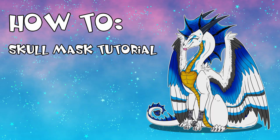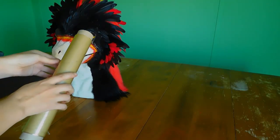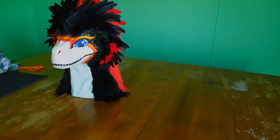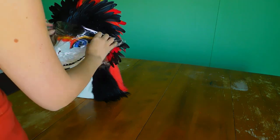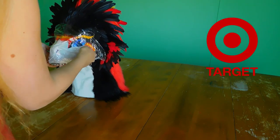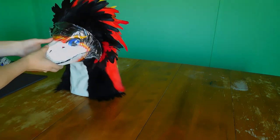Obviously the very first thing you're going to need is a raptor mask. I do have a video on where to properly get these masks, but just to reiterate: you can find them at Target in America if you're lucky, or you can go online to Amazon and purchase them.